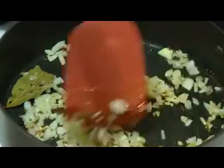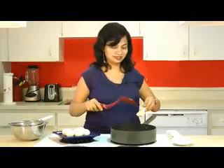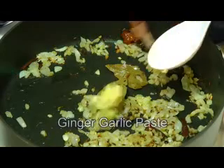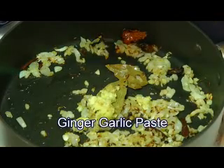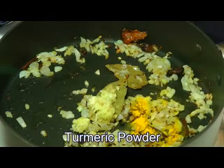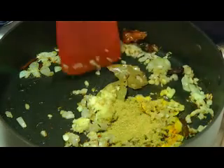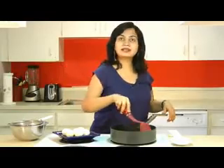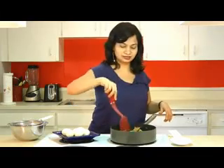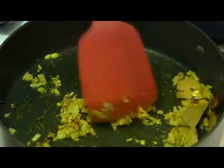Now season this up with some ginger garlic paste. After the ginger garlic paste, add turmeric powder and then coriander powder. Give that a stir and let this cook for two more minutes. Here the onion is cooking with all the spices for two minutes.